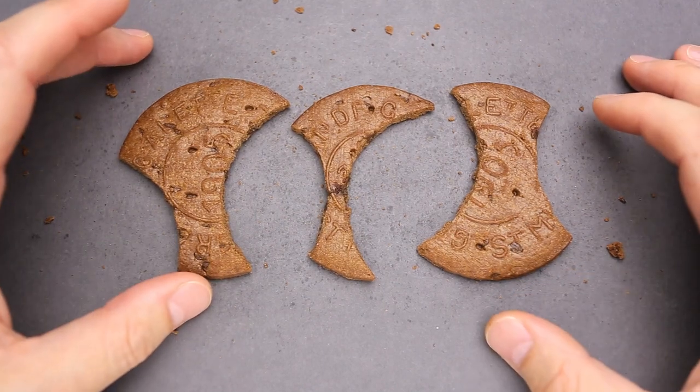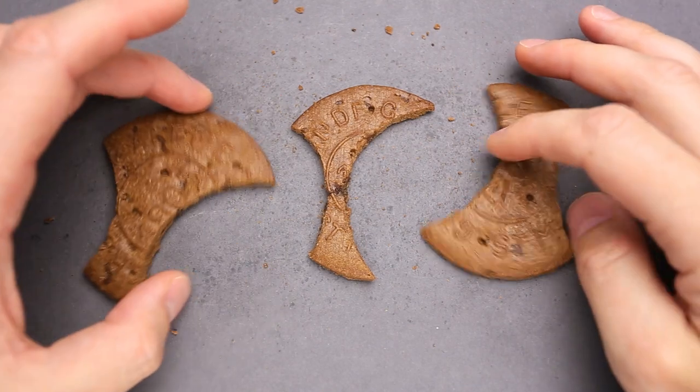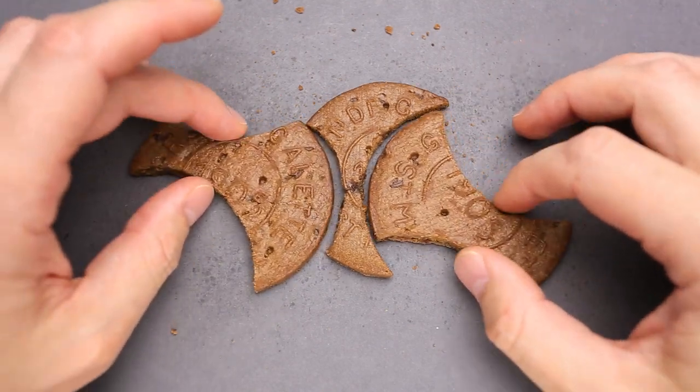There is a downside in making puzzles from biscuits — too many crumbs — but who cares when the puzzle looks so delicious. The beaten biscuit puzzle was designed by Jin Huan.